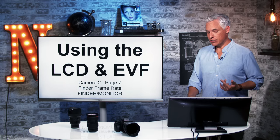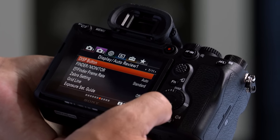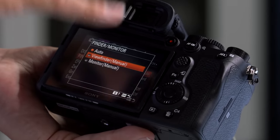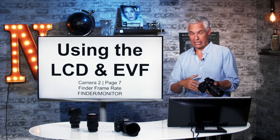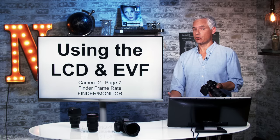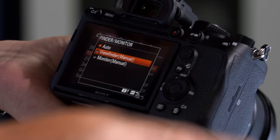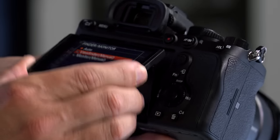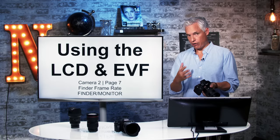Here are a couple of tips for using the LCD and the electronic viewfinder. Go to camera tab two, page seven, and under Finder/Monitor you can have it manually stuck to either the viewfinder or the monitor. If you find it switching between both in an annoying way, set it to one or the other. For example, when shooting landscapes on a tripod, the monitor can keep turning on and off just because my thumb goes in front of it, or it can be triggered by a strap. In those situations, I'll go in and set it to monitor manual so it's not automatically switching back and forth. Also on the same page, Finder Frame Rate — I typically set this to high, which gives a faster refresh on the electronic viewfinder, making tracking moving subjects a little bit easier.